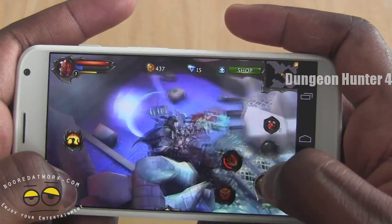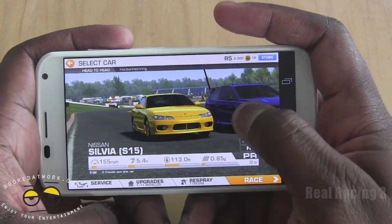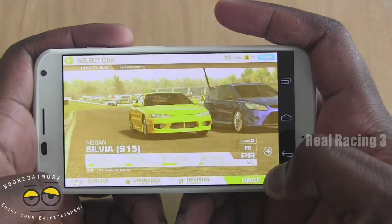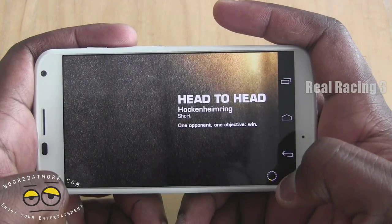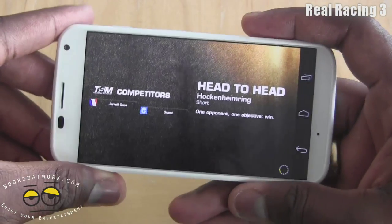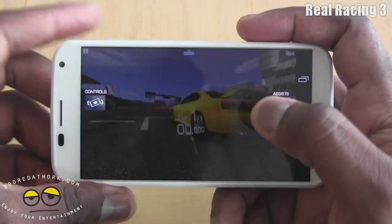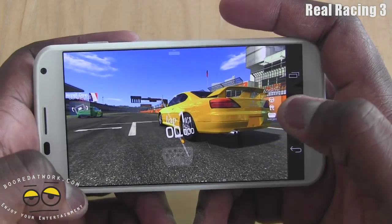So far, so good — handles well with Dungeon Hunters 4. Let's check out something else. Here's another game: Real Racing 3 from EA. We're doing the head-to-head, just to show you the racing dynamics with the Moto X.